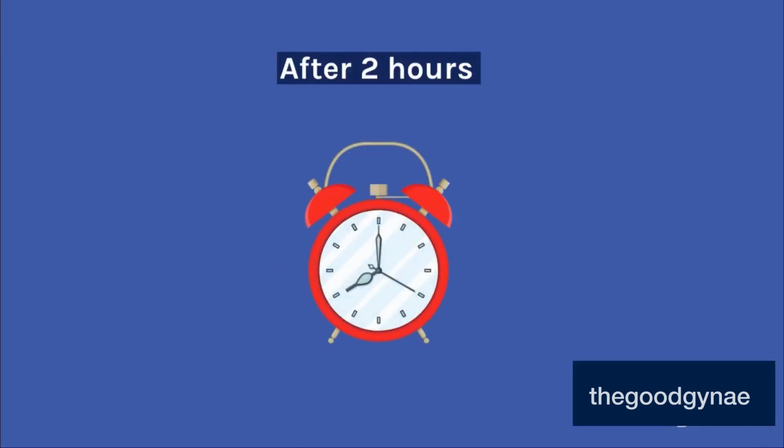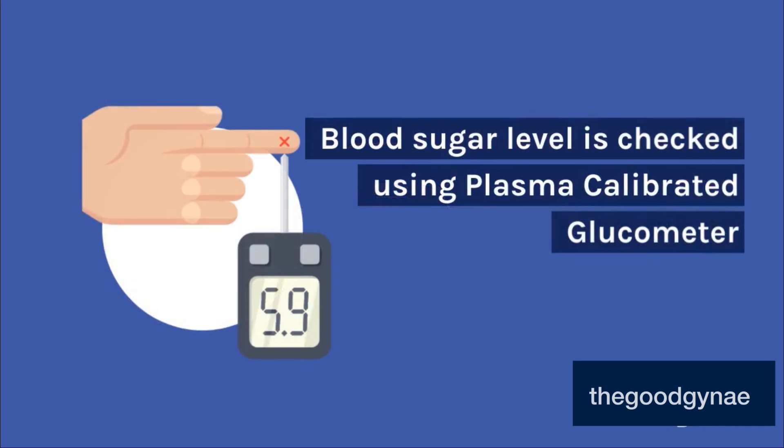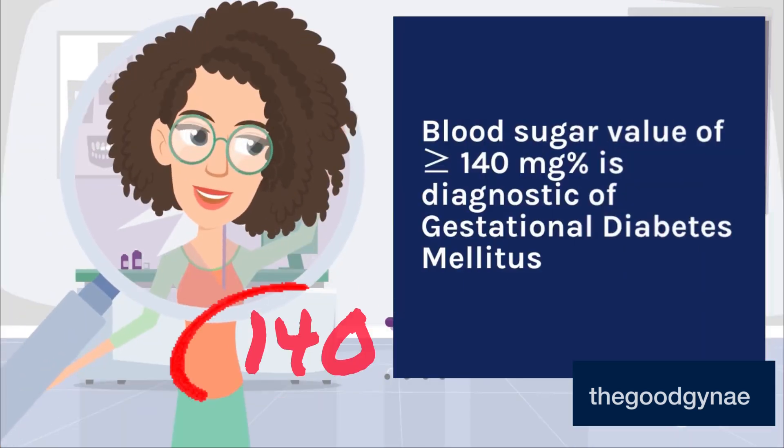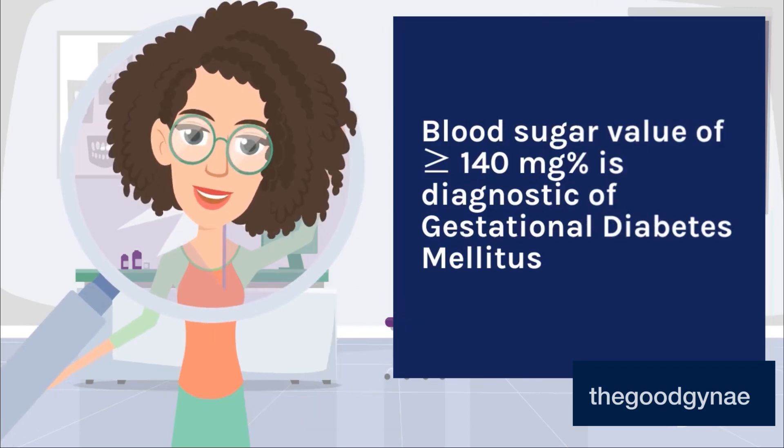After 2 hours, blood sugar level is checked using a plasma calibrated glucometer. A blood sugar value of greater than or equal to 140 mg per cent is diagnostic of gestational diabetes mellitus.